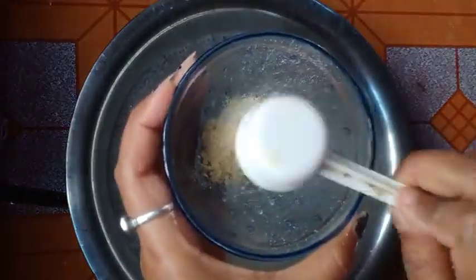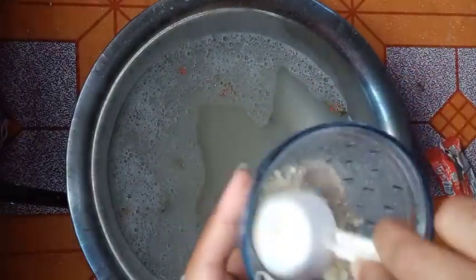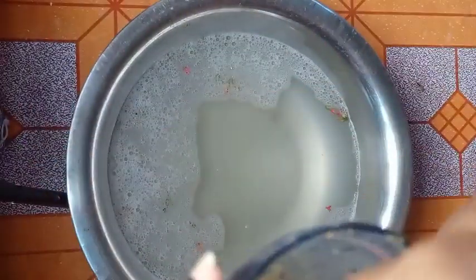For the next scrub, we will take the brush, and then coffee powder, and we will mix it with water. Then we will scrub the whole foot area and apply the scrub.